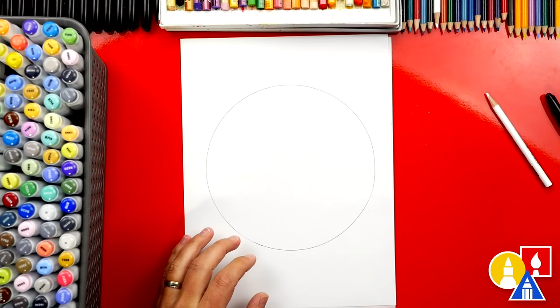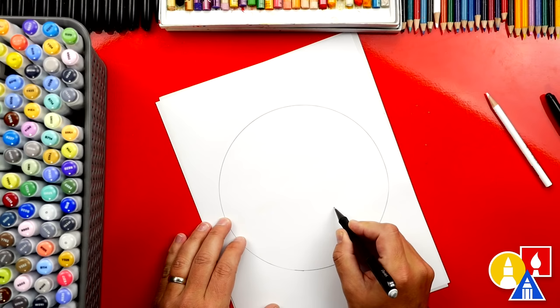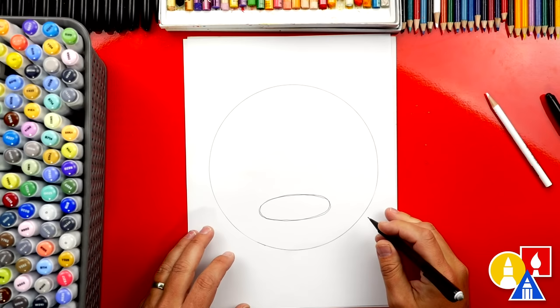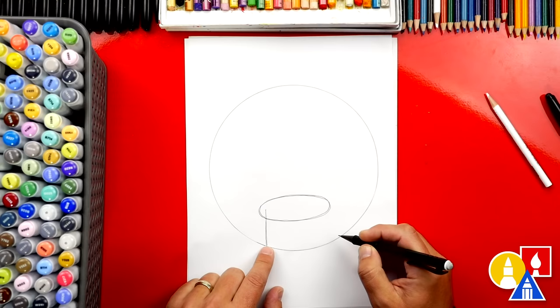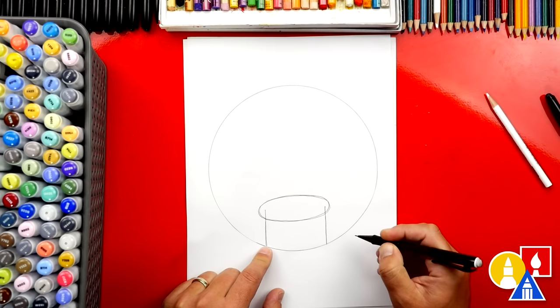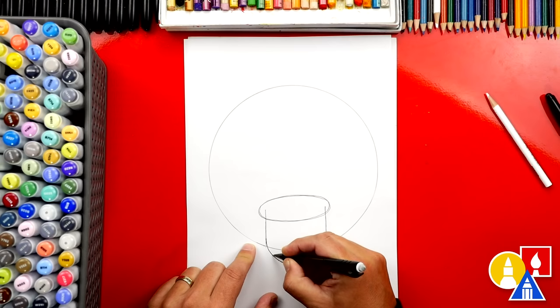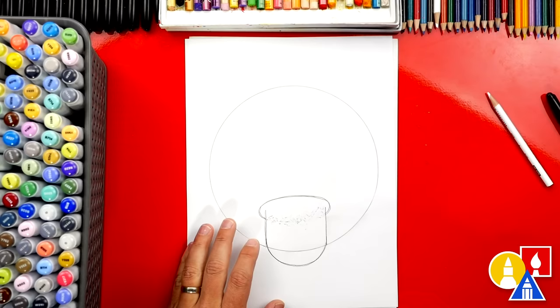Now let's draw the details on our hot face emoji. Let's first draw the mouth — right down here at the bottom I'm going to draw an oval shape. I'm pressing hard so you can see it on camera, but you can press lightly so it's easier to erase. There's the shape of our mouth, and now we can draw the tongue sticking out. I'm going to draw a straight line coming down on the left side, stop at the outside circle, and do the same on the right side. Then we're going to draw a U shape to connect the left side over to the right side. Let's erase the bottom of the mouth and also the bottom of the circle.